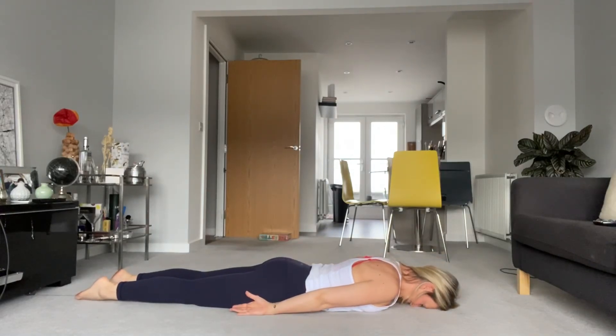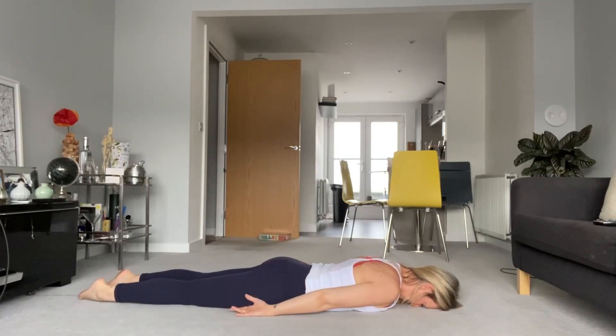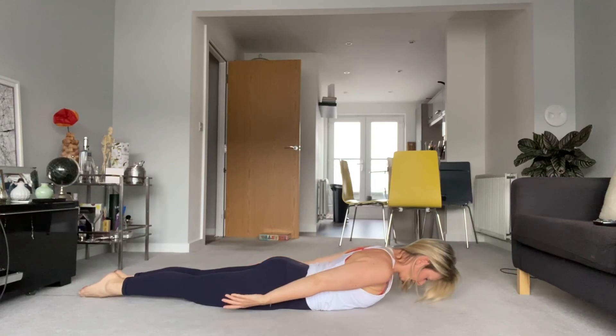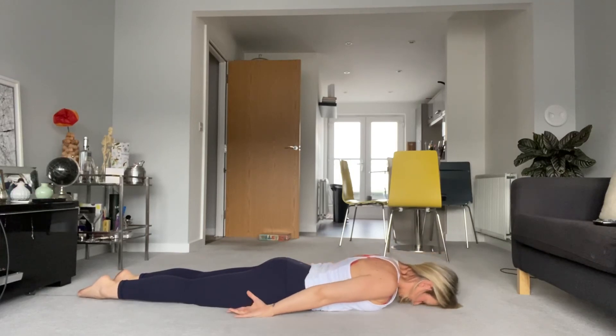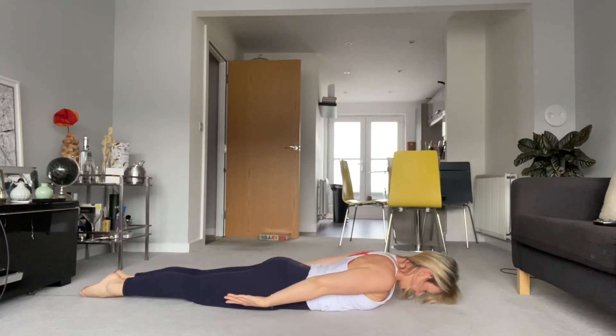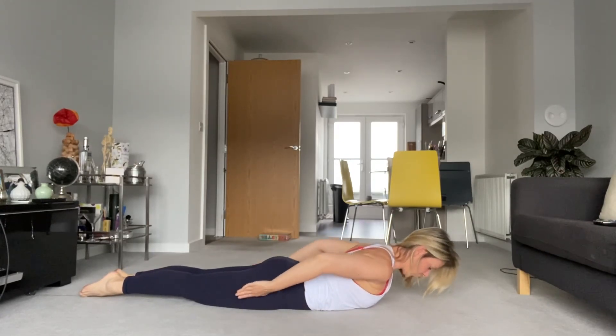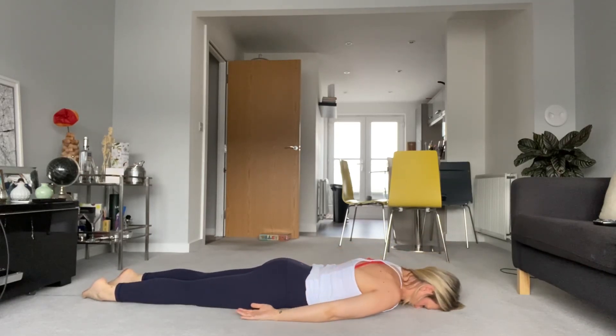Breathing in, exhale — draw those abs away from the mat, send your pubic bone down, rotate and extend to centre. Head, neck — hold and down. Two more — really open through the shoulders. Breathe in, exhale — so nice. Shoulders down the back, squeeze your inner thighs, and relax down. Last one — breathing in, exhale, lifting. Draw the hands down, nice big dart, squeeze the inner thighs, lift the abs away from the floor, and just open and release down.